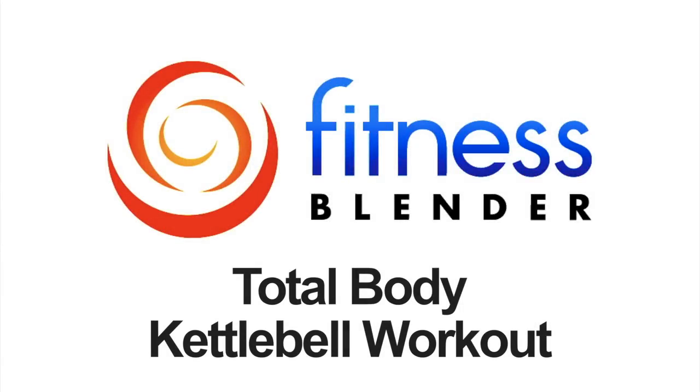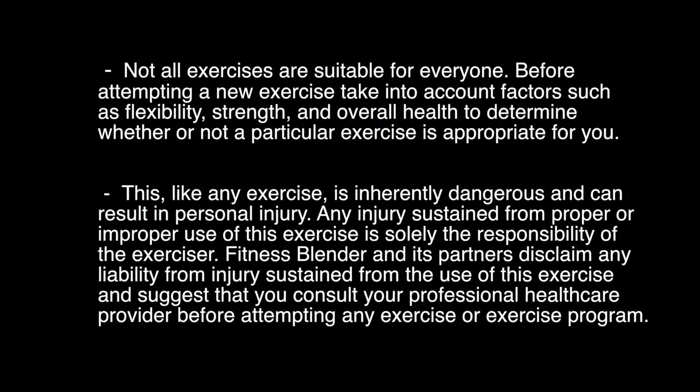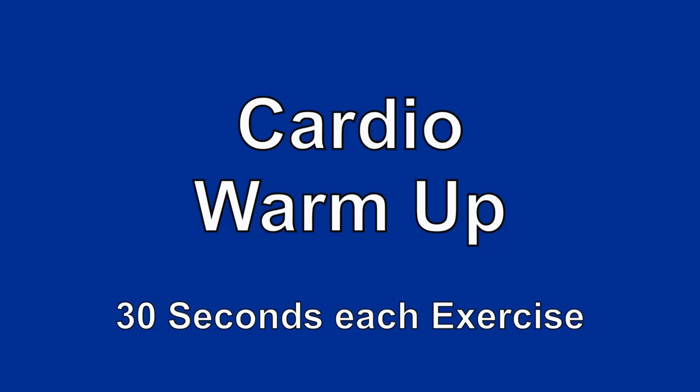This is another one of Fitness Blender's Total Body Kettlebell Workouts. In this workout, we're going to start off with a quick cardio warm-up, and then we're going to go through 18 different kettlebell exercises one round through. The difficulty of each one of these exercises varies greatly, so you'll want to make sure you have a wide selection of different kettlebells or an adjustable kettlebell. We've also included a nice long cool-down stretch at the end. Before we get there, we need to do our warm-up first.